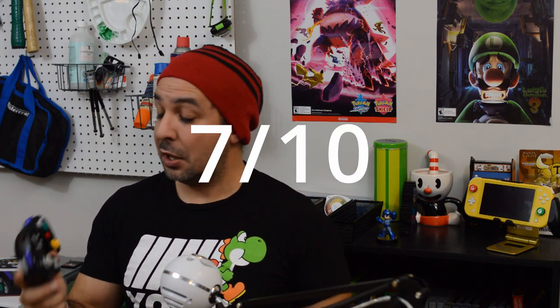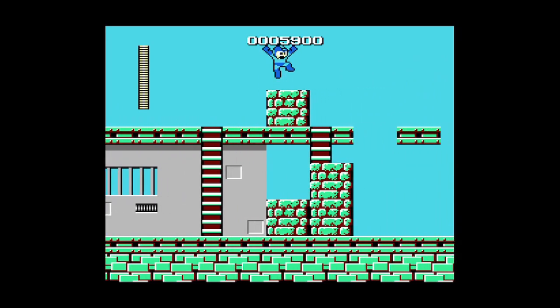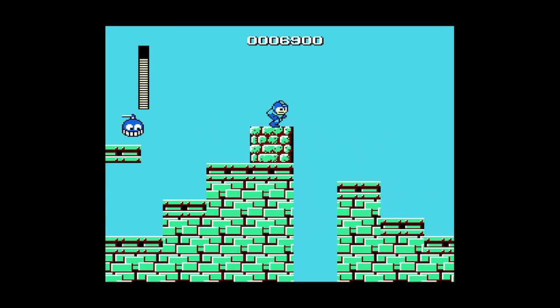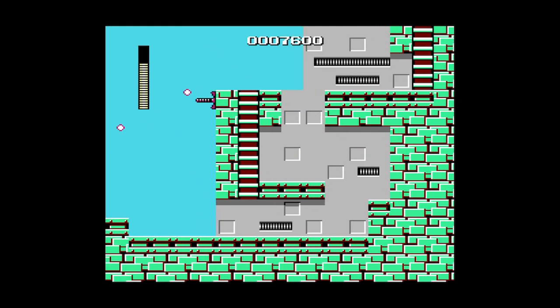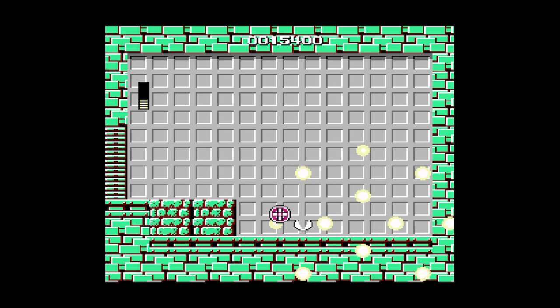Moving on to our second category — 2D side-scrollers and 2D platformers — this controller is actually going to be getting a pretty decent score of 7 out of 10. The D-pad being oversized compared to the traditional GameCube controller, one of the only things Power A actually changed, really feels pretty good. For platformers when you don't have to be doing circular motions, this D-pad feels really good. I didn't give it an 8 out of 10 because of those analog triggers in the back, but not that many 2D platformers need those buttons, so it's not as much of a detriment.